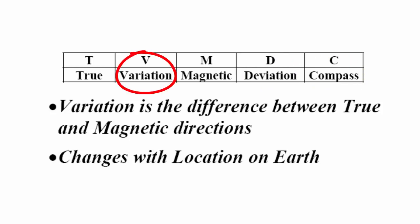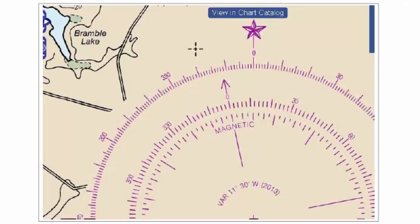Variation changes with your location on Earth. It has nothing to do with the boat — it has to do with your physical location on Earth. This chart with all these squiggly lines shows how the magnetic variation is different in different locations on Earth. We get our magnetic variation number from a local chart close to where we're sailing. Here's a chart close to the area that we're sailing, and we see the star representing true north. North-south is parallel to the lines of longitude — vertical lines of longitude on the chart.